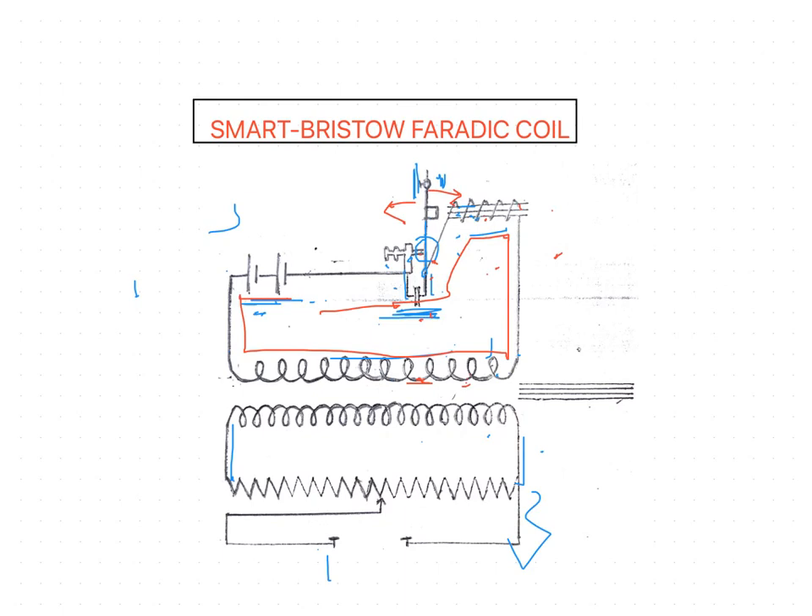This ensures the immediate release of the head of the hammer. The circuit is of low ohmic resistance with inductance, and the condenser discharge produces a train of damped oscillations — as we have already observed in the waveform of the Smart Bristow Faraday coil. These damped oscillations have a frequency of about 1000 cycles per second.